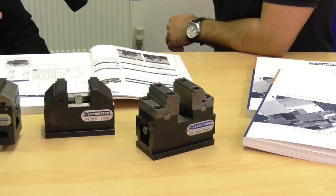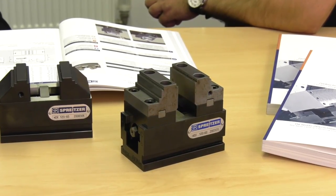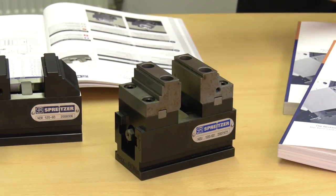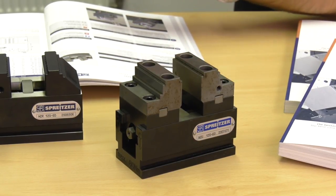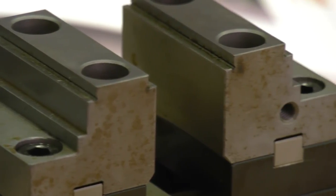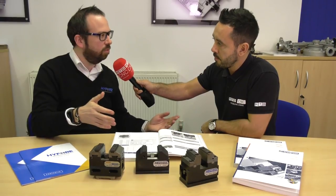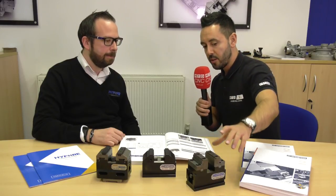Devices can range from anywhere from a 36mm jaw width up to 125mm and higher if required, and that size range is consistent across the Spriter range. In terms of opening capacity, you could be looking from about 60mm on the smaller vices up to 250-300mm on the opening. So it's safe to say that the Spriter range covers most sizes and applications.